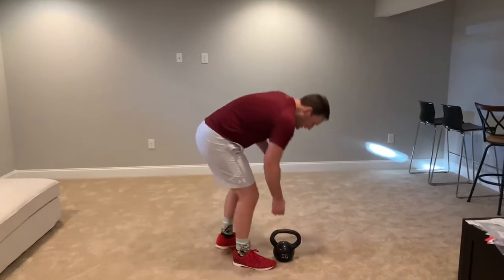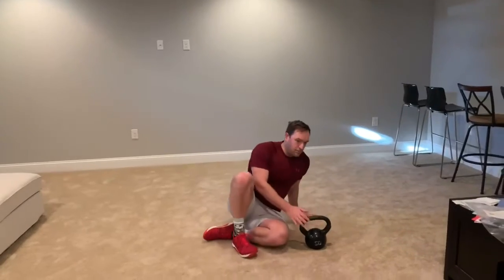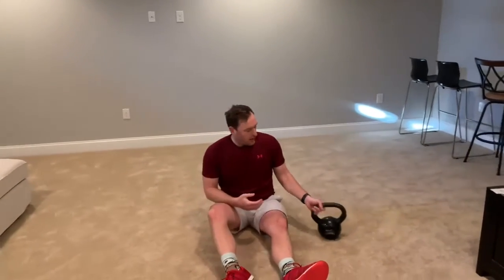What you're going to need for this is a kettlebell. You can also do it with a dumbbell, but I typically recommend a kettlebell.